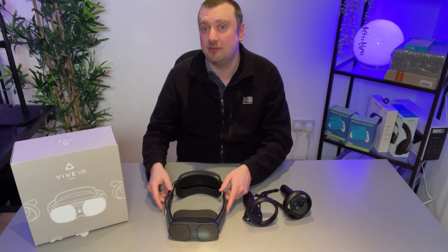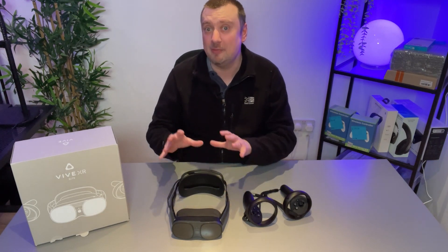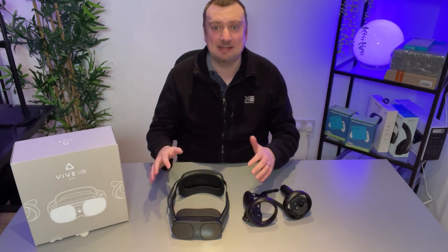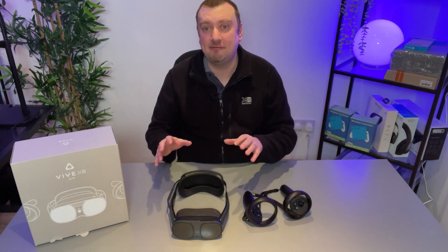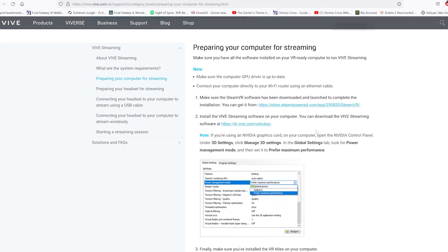You will also want to make sure that you are using the headset and streaming to the headset in the same room as your home network hardware, just to make sure that you are going to be getting the least amount of latency and the overall best connection. With SteamVR installed, the only other thing we need to do is install the free Vive Streaming Hub software, which can be downloaded from HTC.